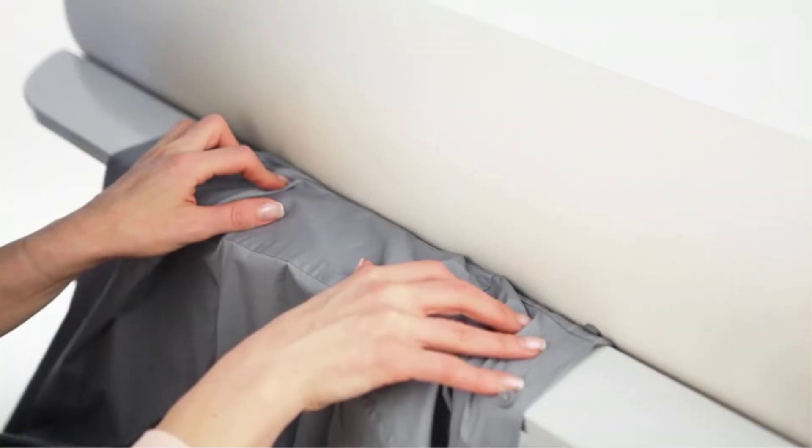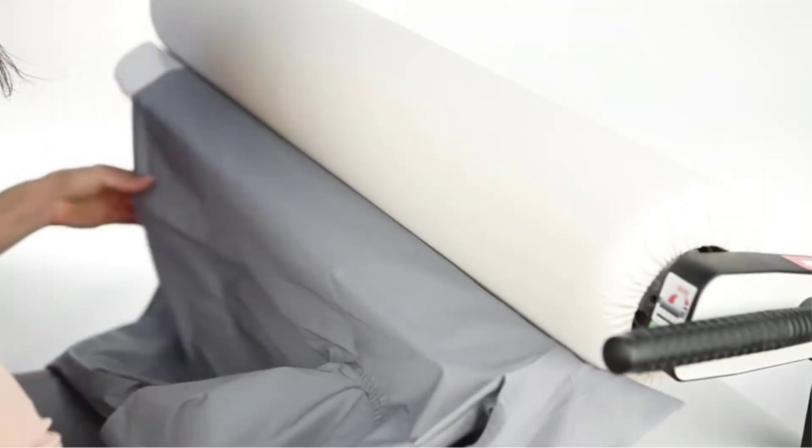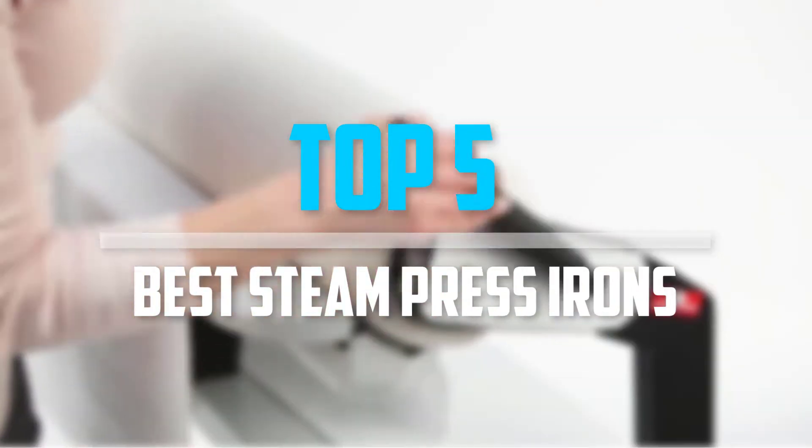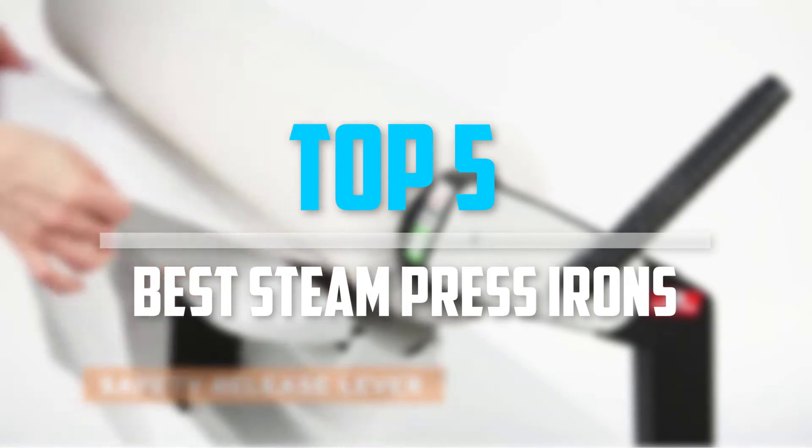Are you looking for the best steam press irons in your budget? Well, in today's video we break down the top 5 best steam press irons that are available on the market. Okay, so let's get started with the video.